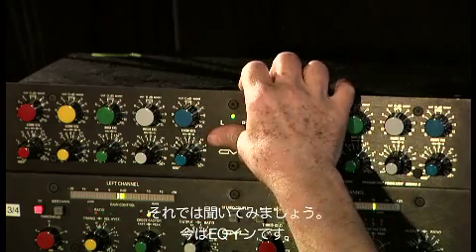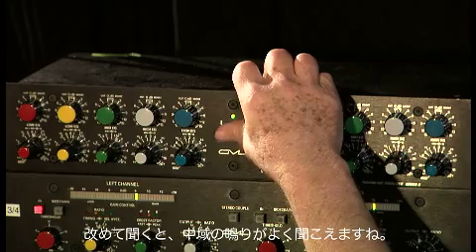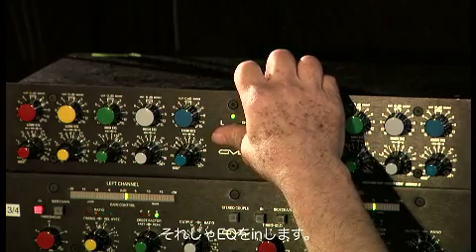Let's see what we got. Okay, that's EQ'd. We really hear that ring in the mid-range, don't we? Okay, here's EQ'd.